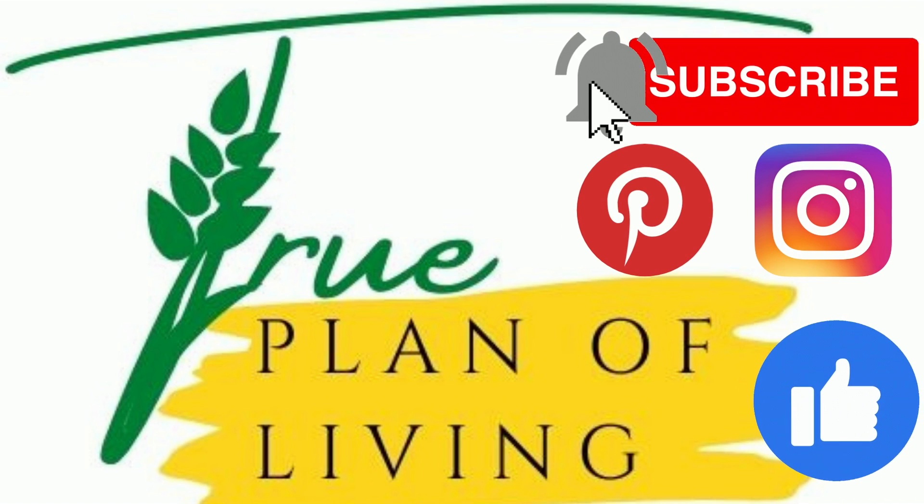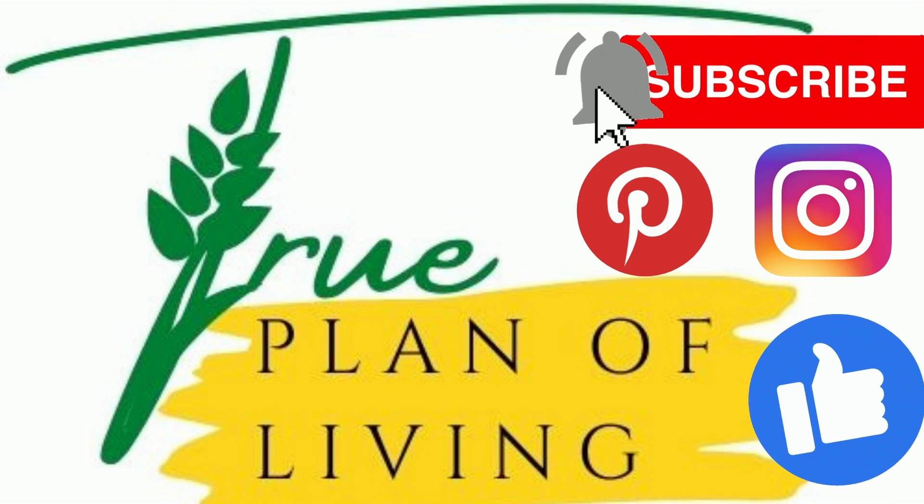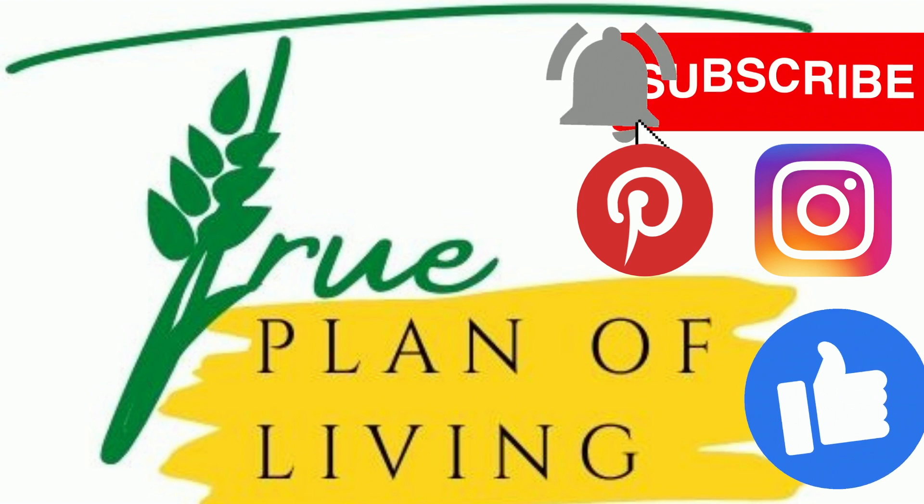Please remember to subscribe to our channel, hit that notification bell and share our video. As well as follow us on Pinterest and Instagram and like us on Facebook. Thanks again for tuning in to The True Plan of Living. See you next time.